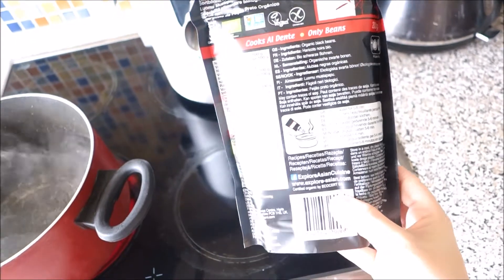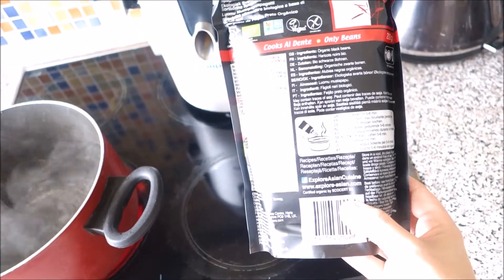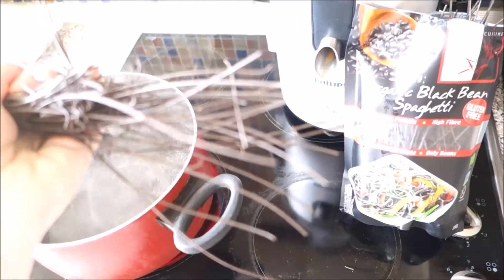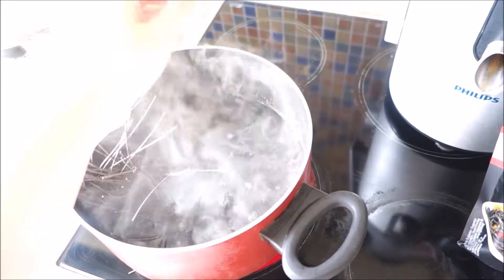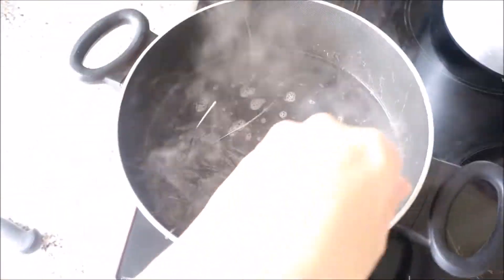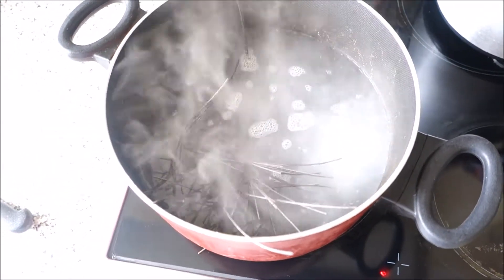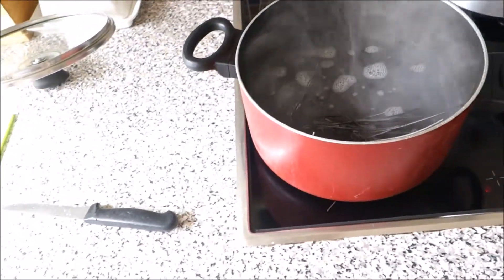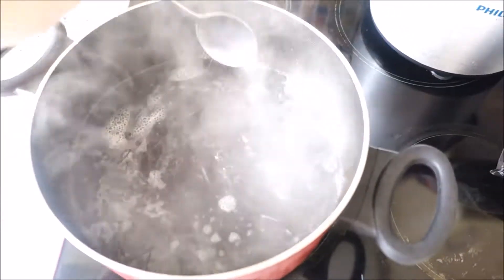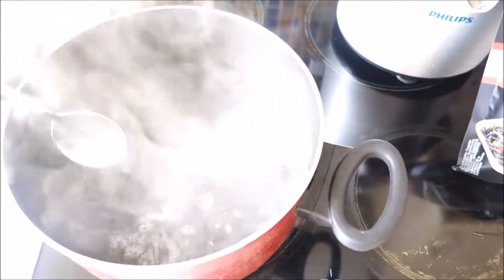It says on the back to cook it for five to six minutes. I'm gonna cook around this amount only, because I'm gonna eat it by myself. Just leave it for five minutes.